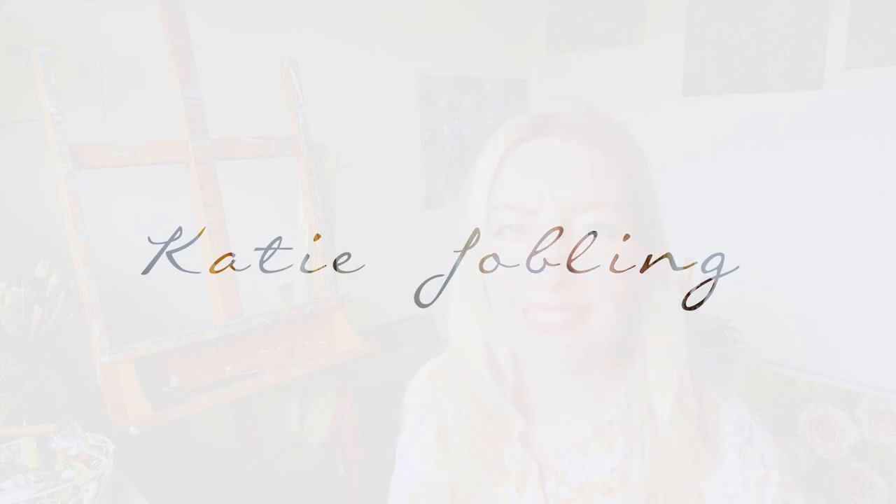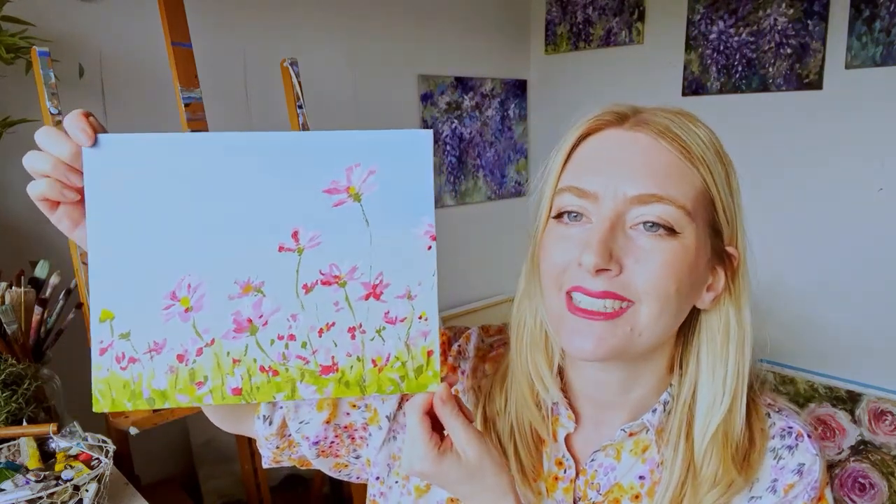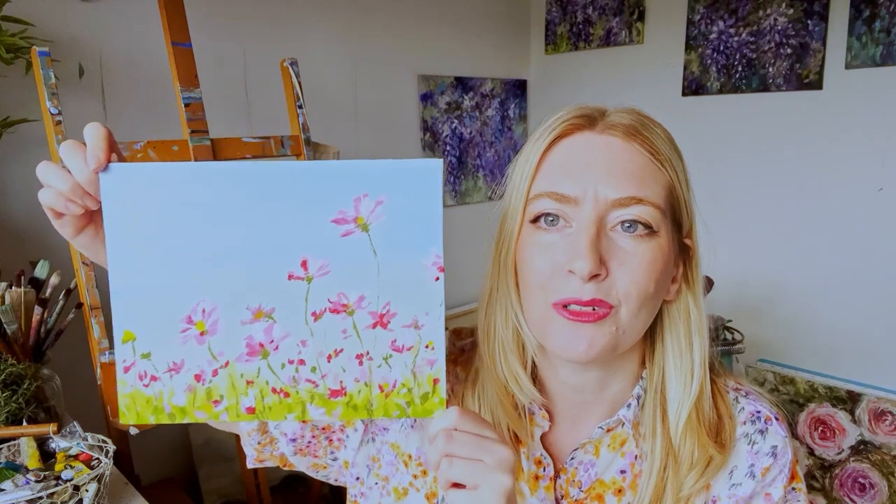Hello and welcome to today's painting tutorial. Today we are going to be painting a field of flowers together, and we're going to be using acrylics for today's tutorial.